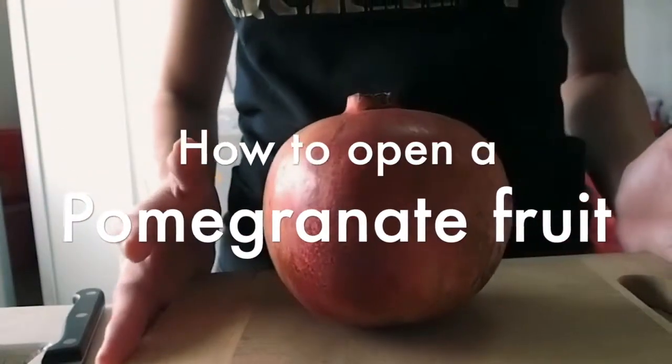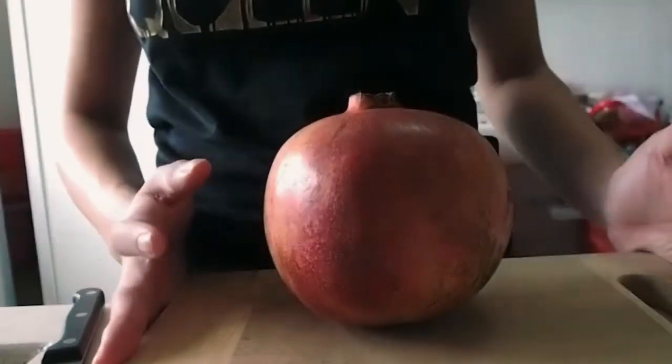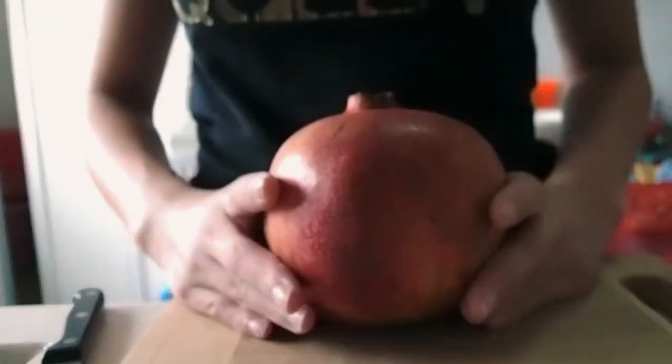Hi guys! Today's video is going to be on how to open a pomegranate fruit in the easiest way possible.